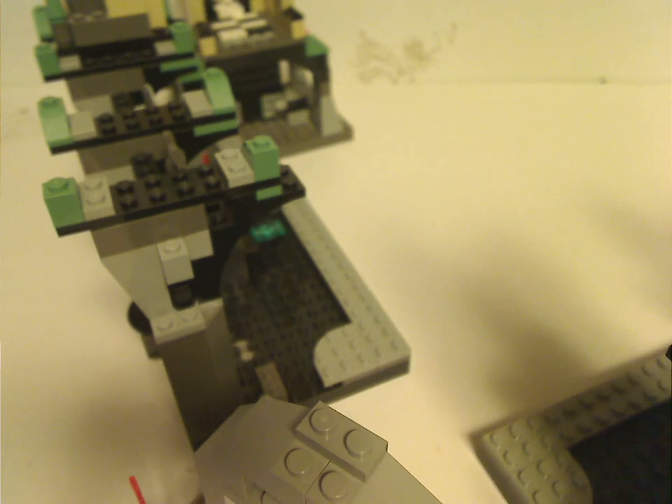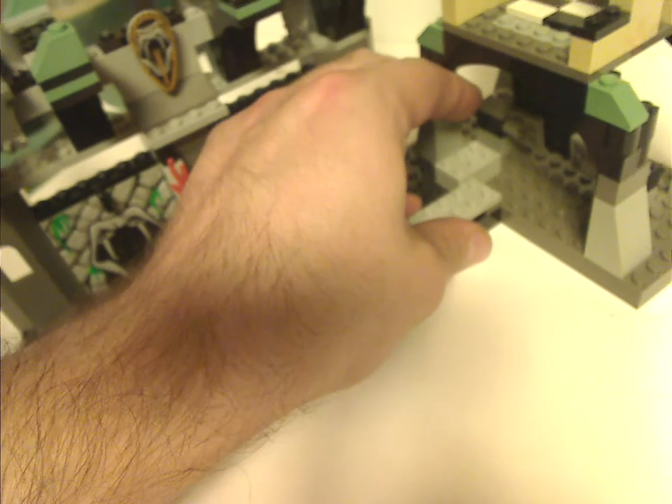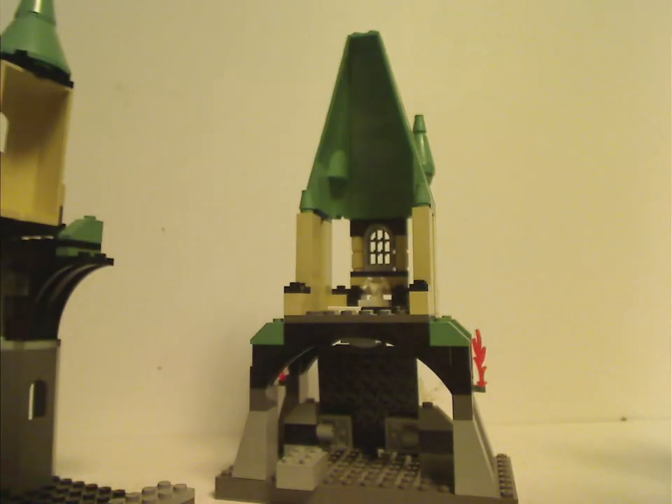Now onto the Chamber of Secrets set itself — this is the official arrangement and I do like how it came out. Like in the movie it's all enclosed, but you can open it up. The sections are fully detachable on single swivel bricks, with the upper section connected by a two-by-three brick. Let's look at each section individually.